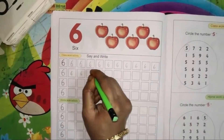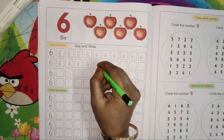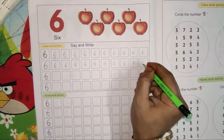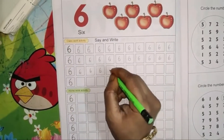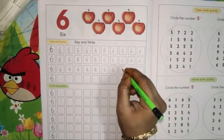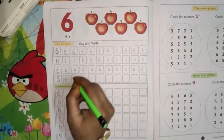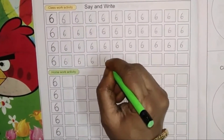Say and write, children. First one right curve and then one small circle. Number 6. Right curve and circle. Number 6. Right curve and then circle. Number 6.